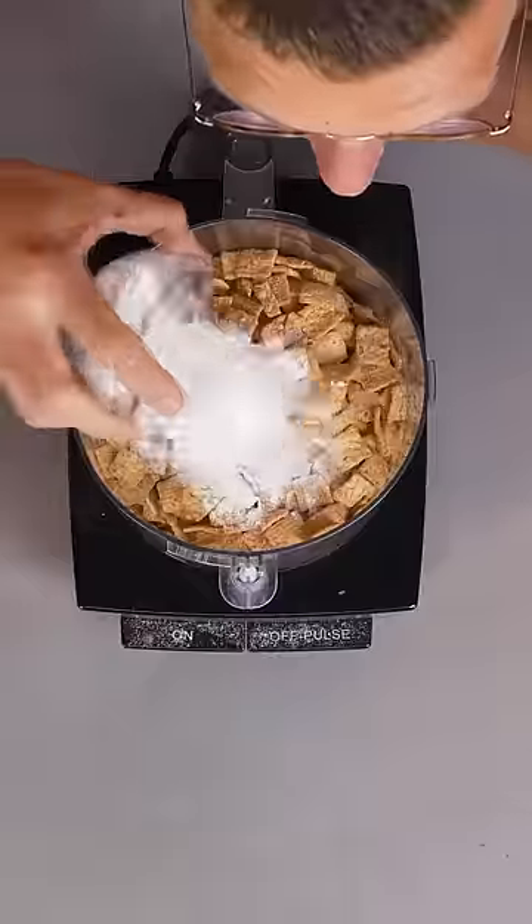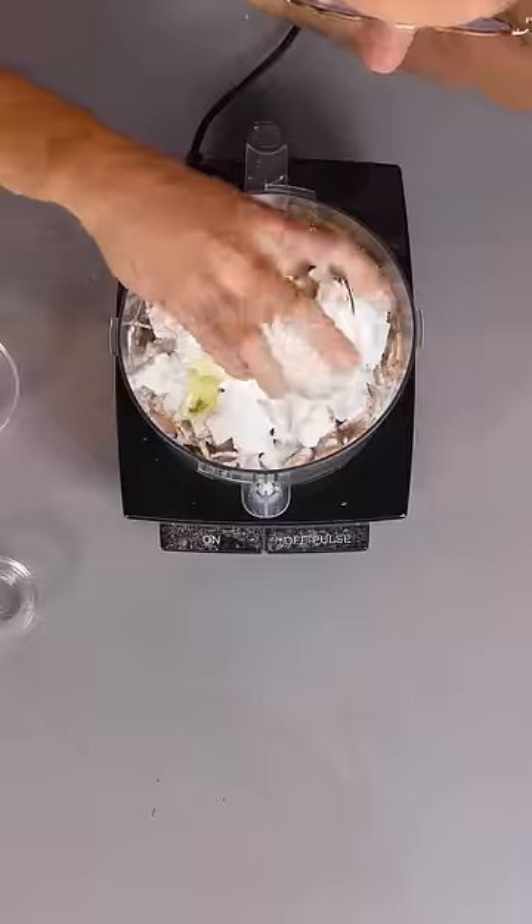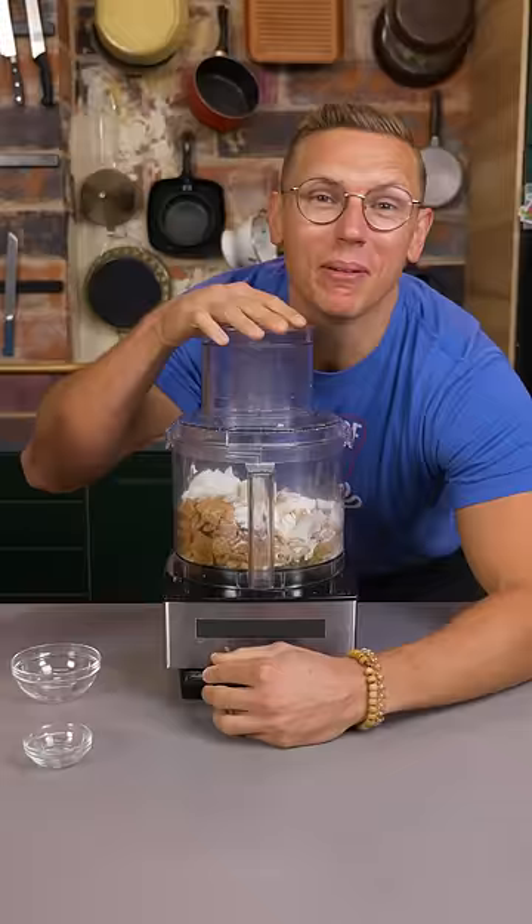Pour a bunch of cereal into a food processor. Flour just to bind it, baking soda, sugar, Crisco, and egg white.